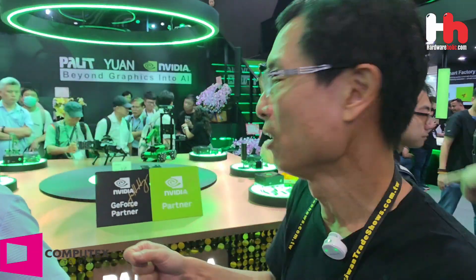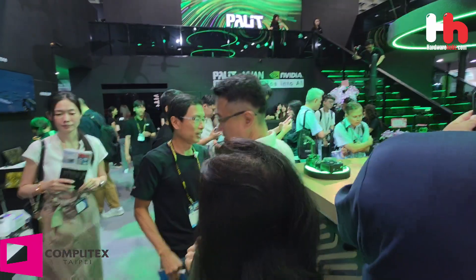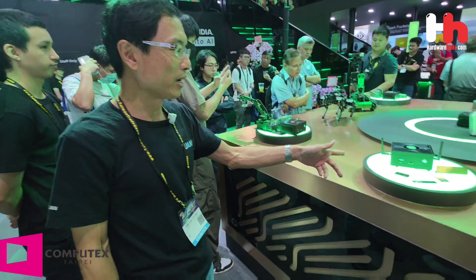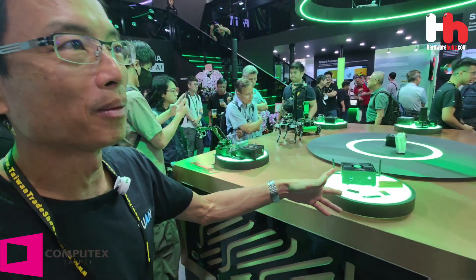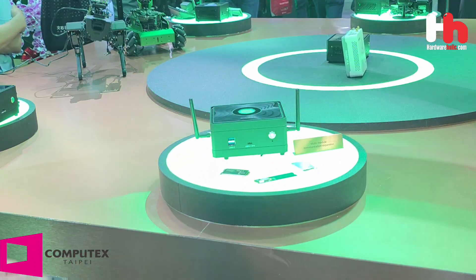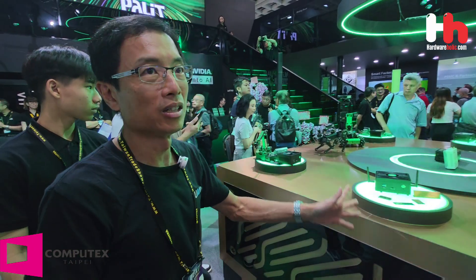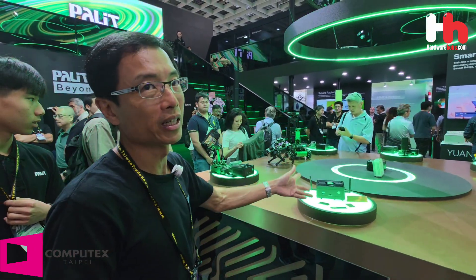We provide camera input interfaces for different kinds of cameras — such as HDMI for GoPro, GigE for industrial cameras, and USB for Logitech cameras — so all camera types can input to the AI box. We also provide communication modules for Pandora, including 4G/5G modules, GNSS modules, and WiFi modules, enabling wireless data sending and receiving.